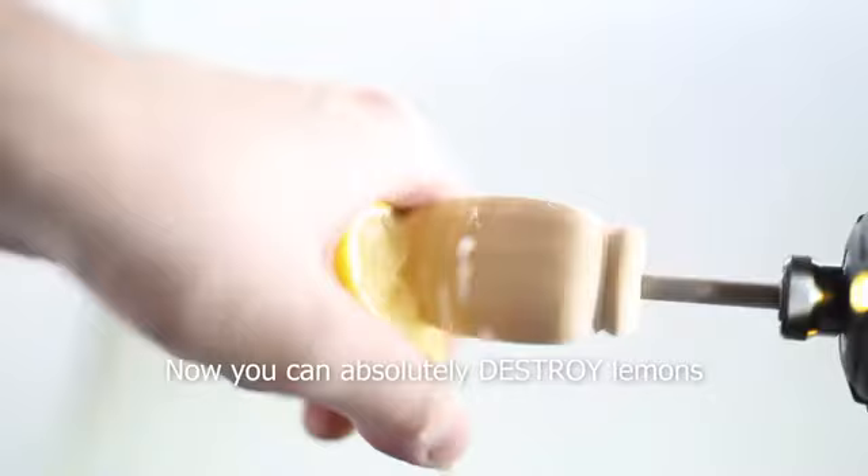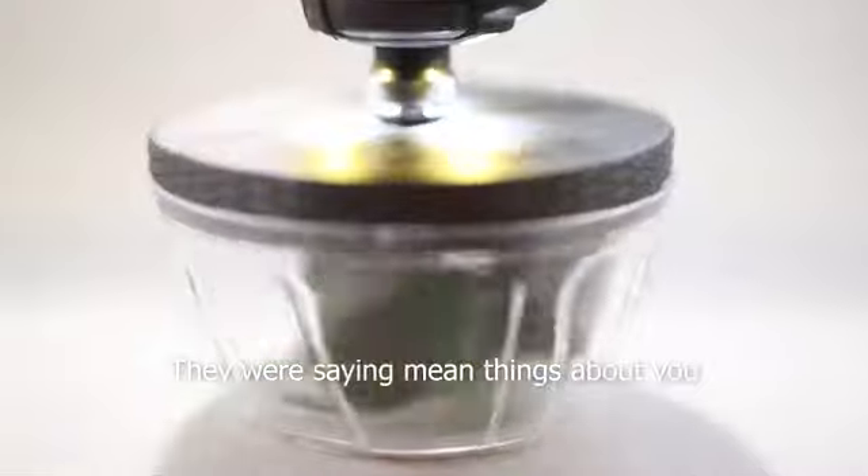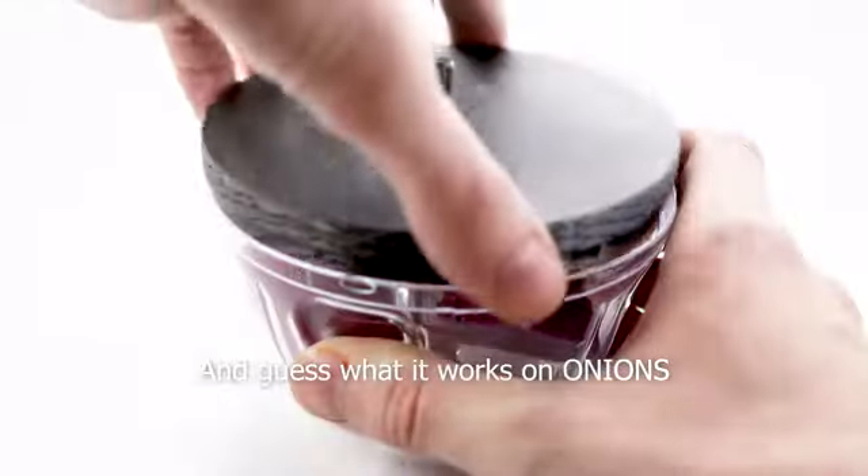Want some lemonade? Now you can absolutely destroy lemons. See those green things over there? They were saying mean things about you. Plug that drill in and demolish them. And guess what? It works on onions.